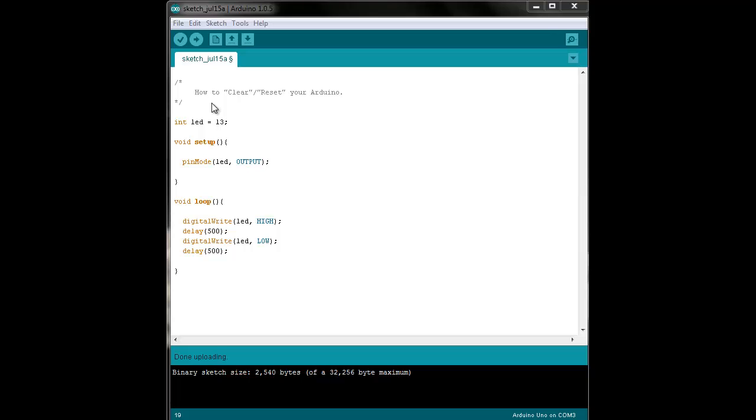Hello and welcome to this quick tutorial on how to clear or reset your Arduino. For most people this question arises after they've uploaded the initial blink program — the very first program. They're like, okay, I have an LED blinking now, I want it to stop.